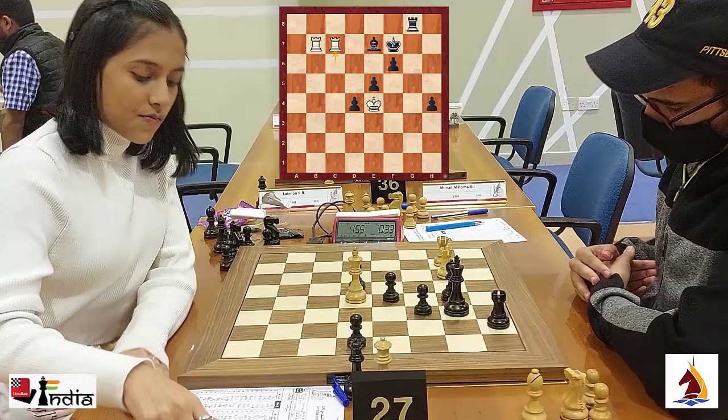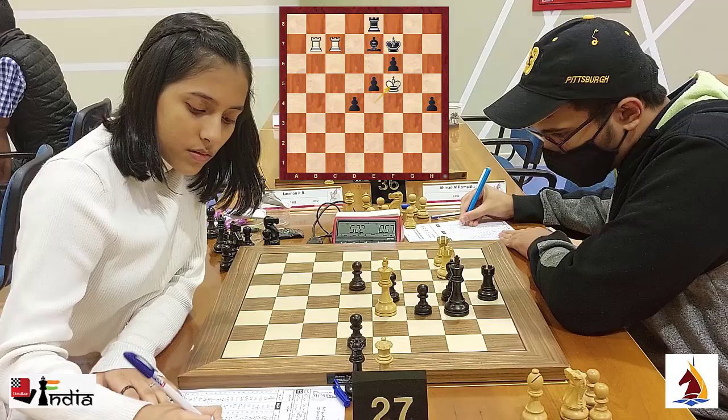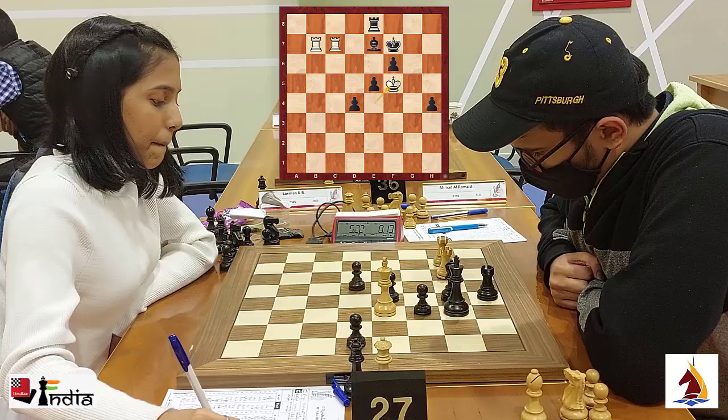In this position, Divya is 4 pawns down but she is an exchange up and she pins the bishop on e7. Aditya brings his rook to e8 and Divya moves in with her king to f5. On first look, it seems like Black should be better with all the material advantage that he has, but look at White's active pieces — they are just so strong.